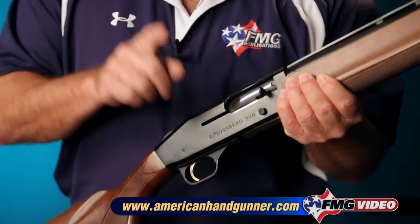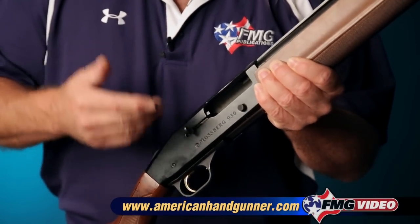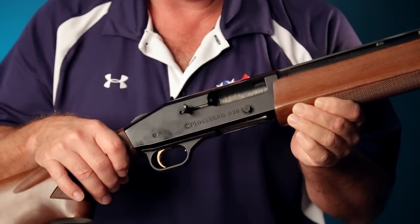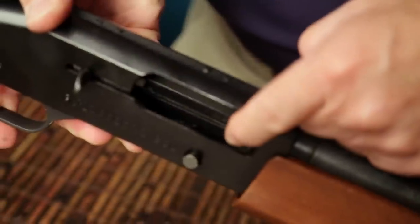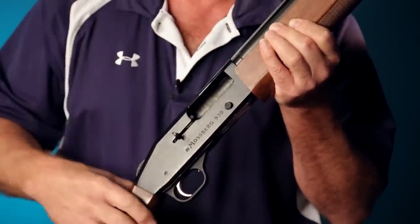In this situation, all you need to do is pull the bolt back, and it will more than likely lock back. At this point, you can look in the chamber, and with most semi-auto shotguns, you can also look down and see the magazine, and if there are additional shotgun shells in it, you'll be able to see them in the magazine.